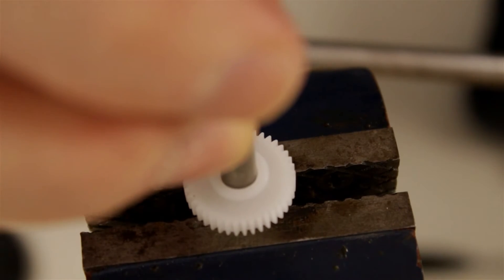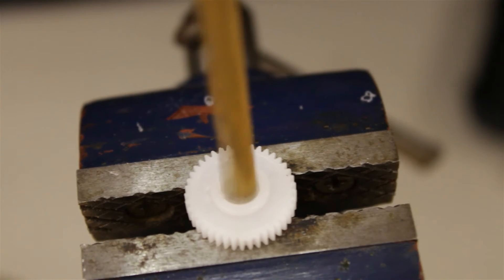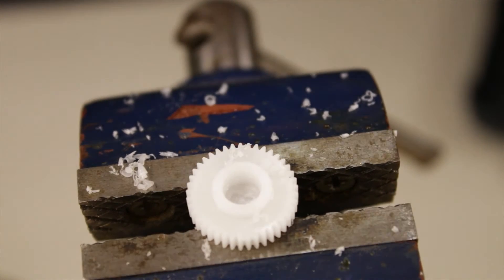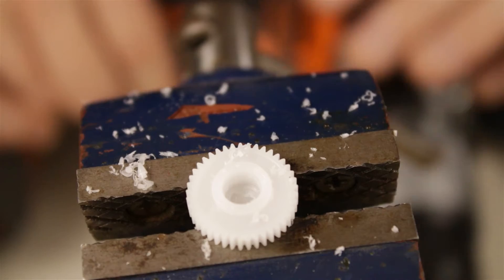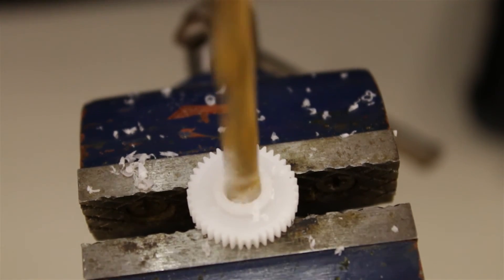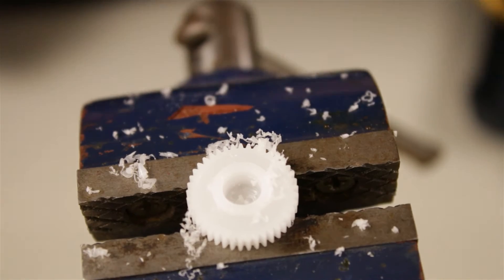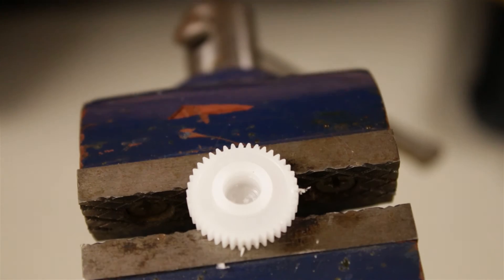The next thing we have to do is clear out the middle of the output gear. This particular gear is going to use a 7/32" drill bit to haul out the center. By drilling out this gear and not modifying the potentiometer, all we need to do to get things back into a working servo is just replace a gear set — this one gear just needs to be replaced and it's fine again.